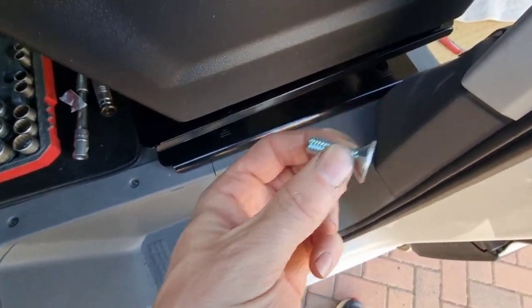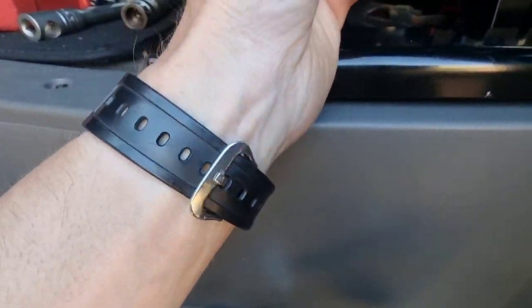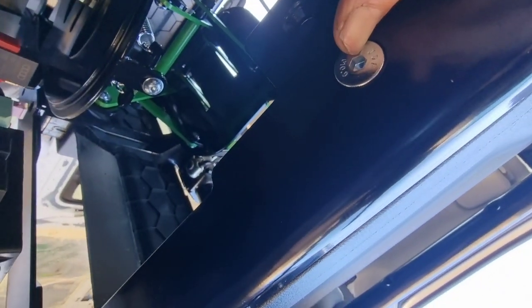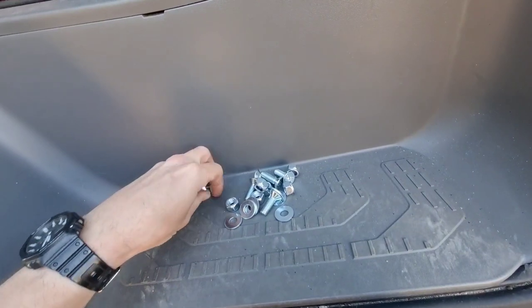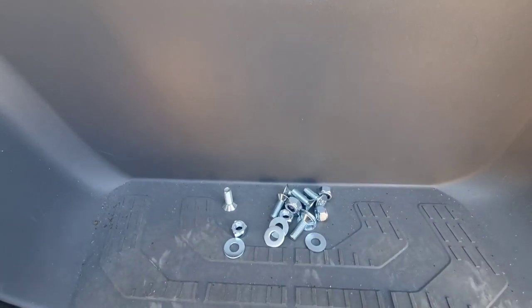There are bolts that go on the bottom — so under here, can you see that? Those holes are countersunk because it sits flat on this plate, so that's what the bolt looks like from underneath. So it will be that bolt in, a nut and a washer, all the way around — done.